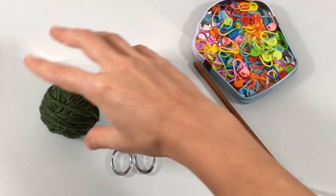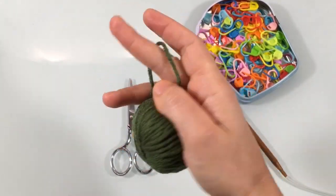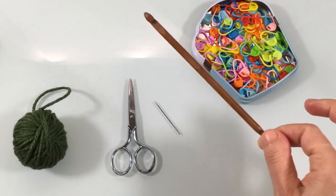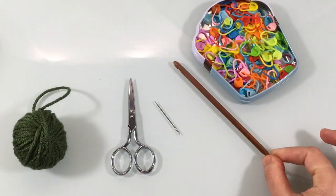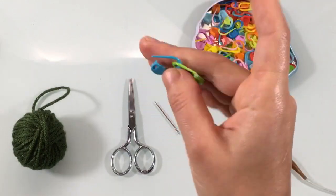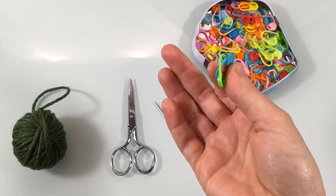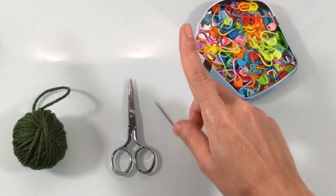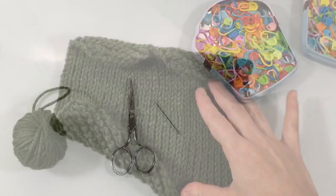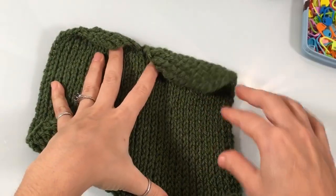For our supplies today we're going to be using a size 4 yarn — any medium weight size 4 yarn will work. We're going to use a 6 millimeter hook, and we'll need some stitch markers. You can use safety pins, stitch markers, bobby pins, or little pieces of yarn. You'll also need a pair of scissors and a yarn or tapestry needle.